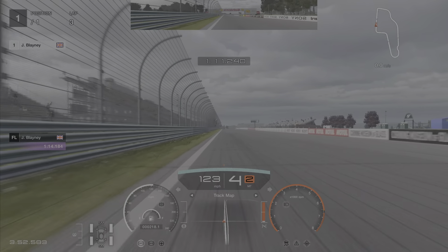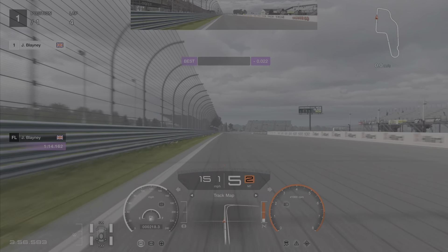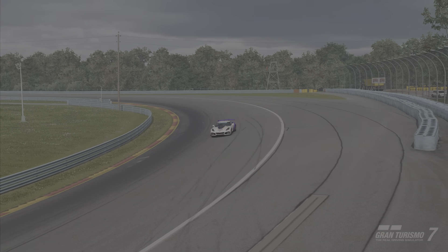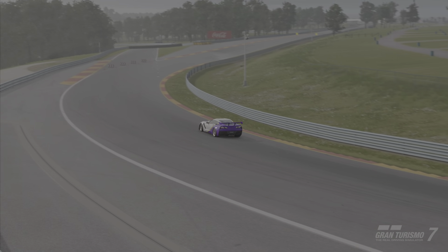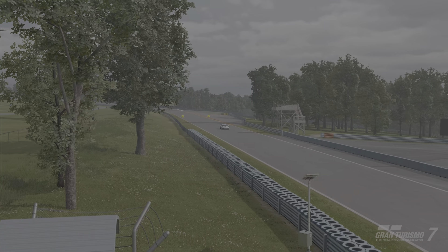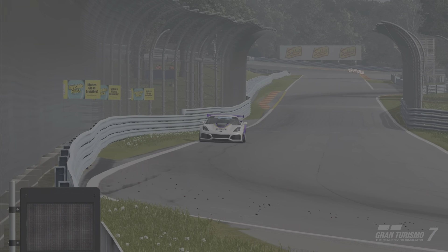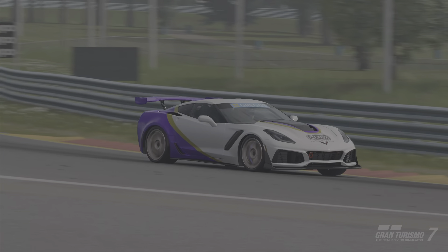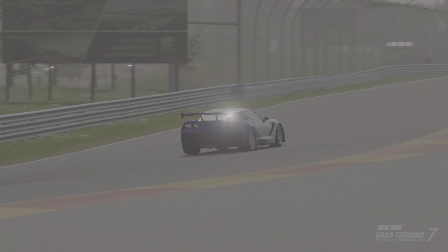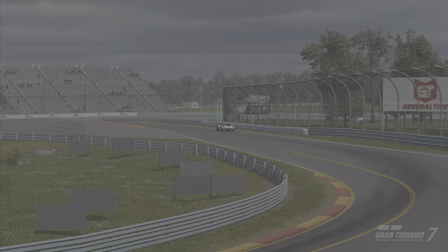I could probably do a lot better through there if I tried, but the key to this one is balancing out the throttle and getting the braking done early, braking in a straight line as much as possible. Carrying momentum through the chicane is really important, and getting the right line through that long right-hander — getting on the power as early as possible without going too wide — those are the keys for this one.